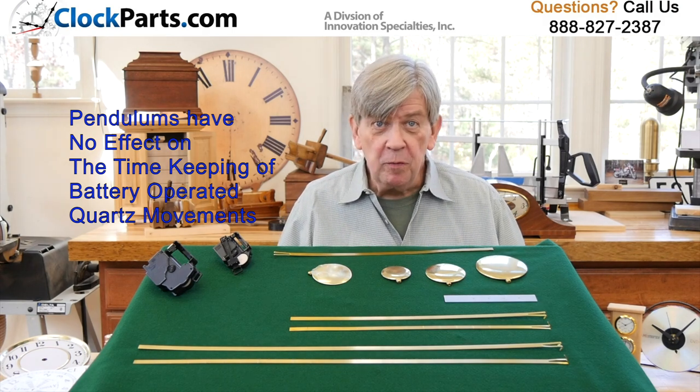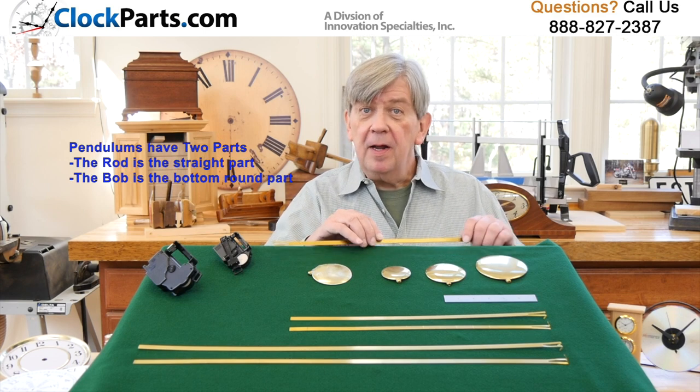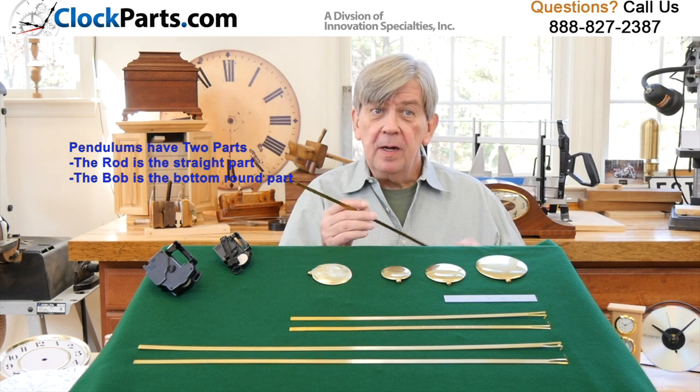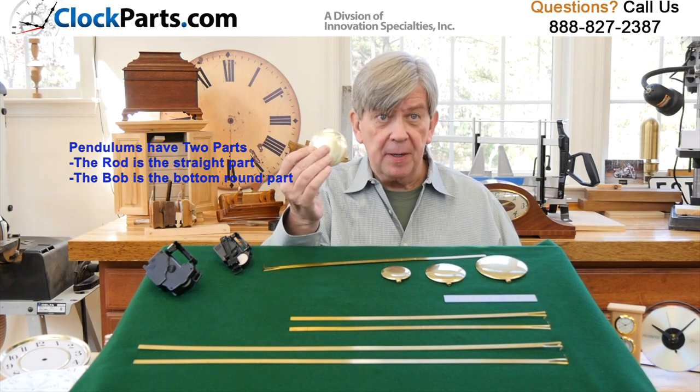Pendulums for quartz movements normally have two basic parts. The first is a straight metal rod that hangs from the movement, and the second is a round bob or disc that's at the bottom of the pendulum.